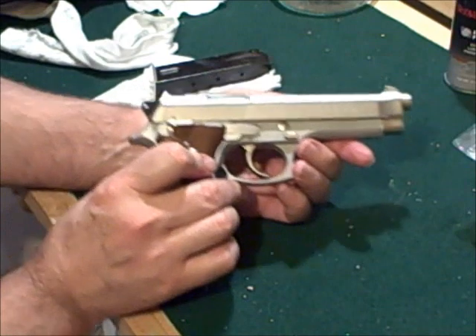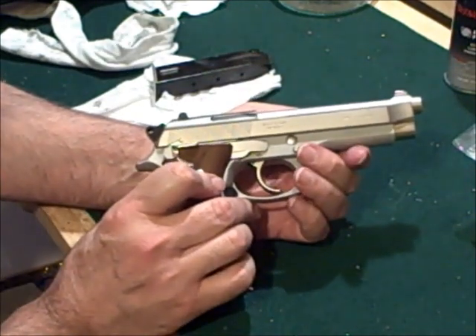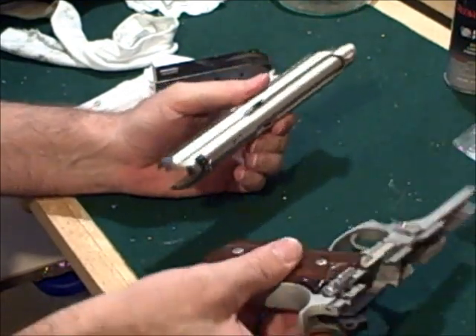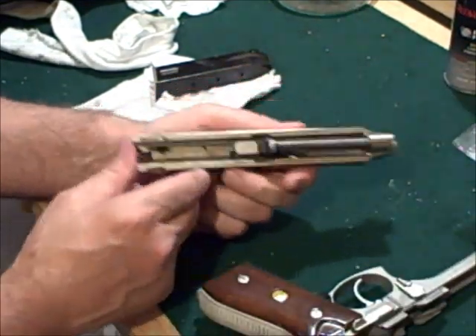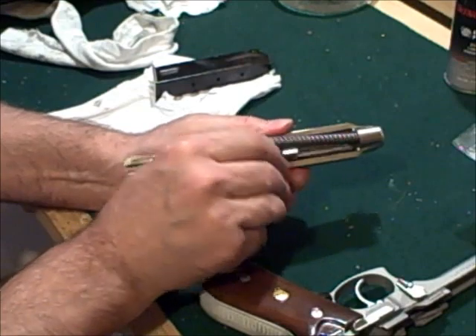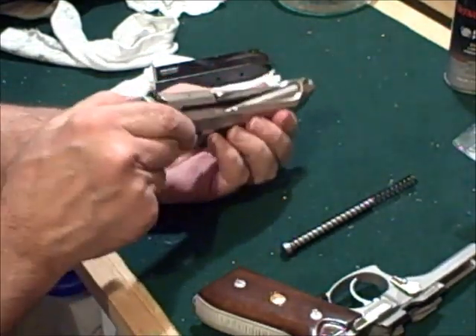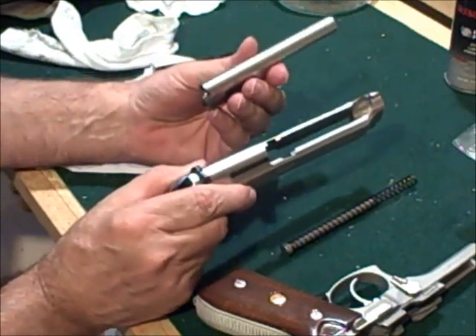We have the button right here on this side of it. Push that in, pull our lever down, and it comes apart. Turn it over, just push the spring — the spring comes out, and the barrel just drops right out of it.